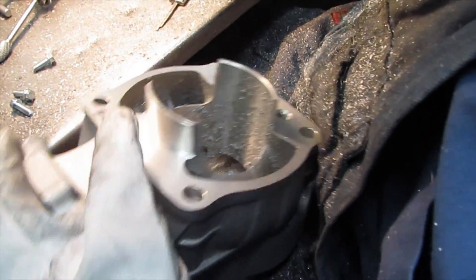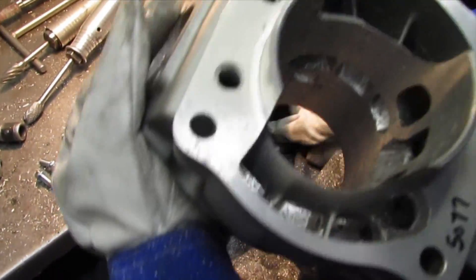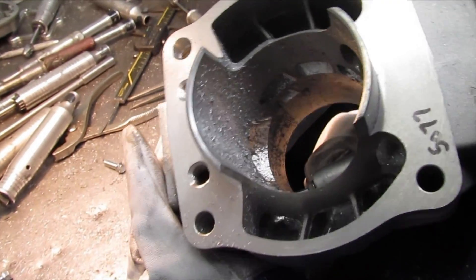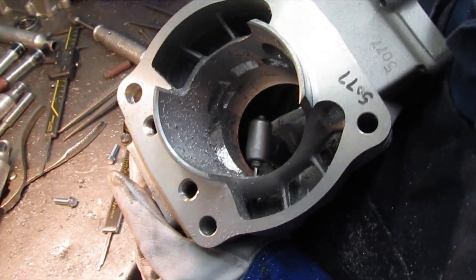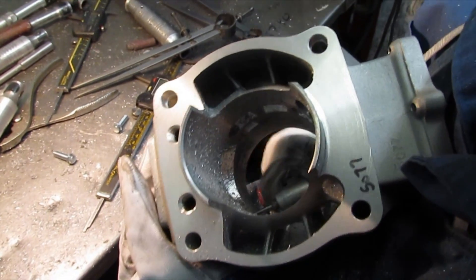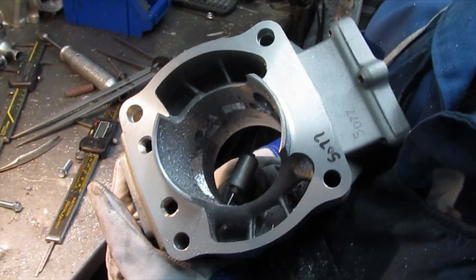Fortunately these castings are pretty good. There are a few parting lines that have to be ground out, but the castings themselves are very nice and that really helps.